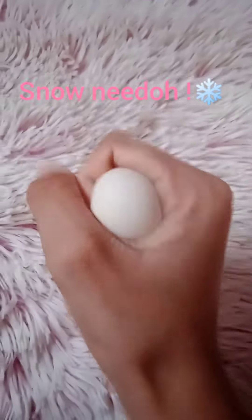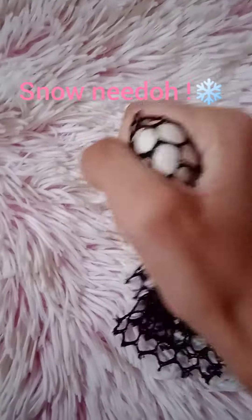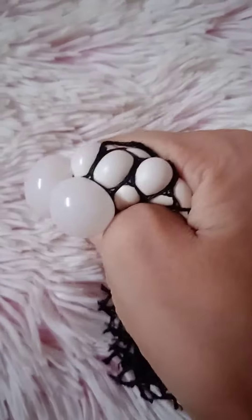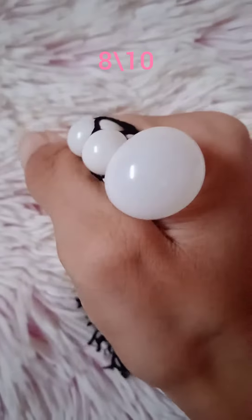Next we have a snow needle. All right let's try it in a mesh. Whoa, it looks so nice. Super squishy, not at all hard to squish. I give this stress ball an 8 out of 10.